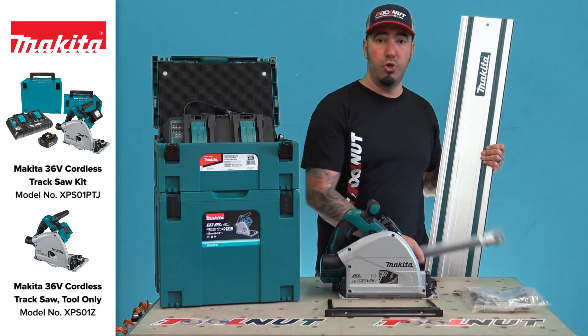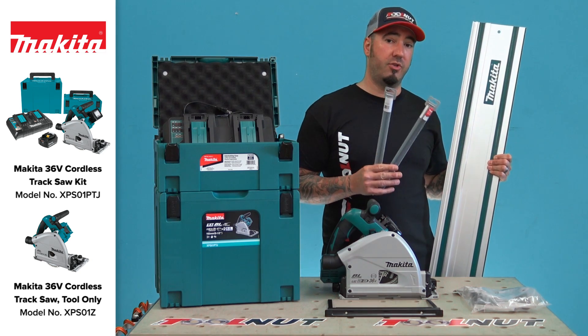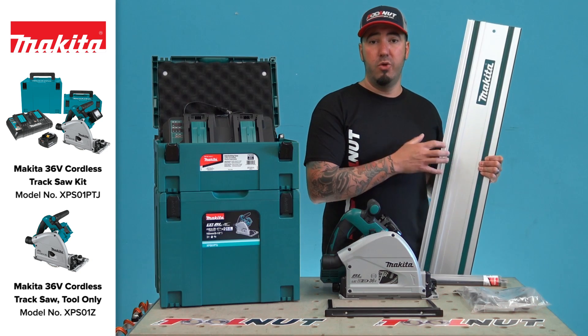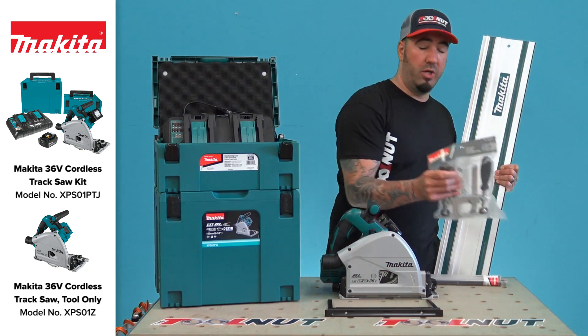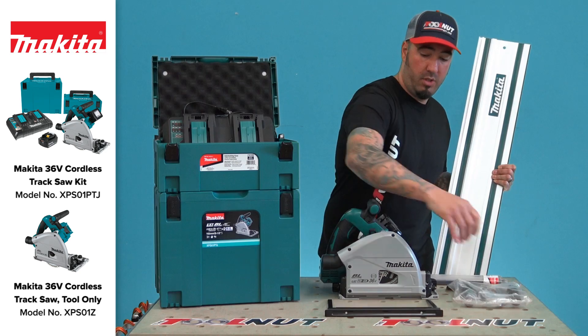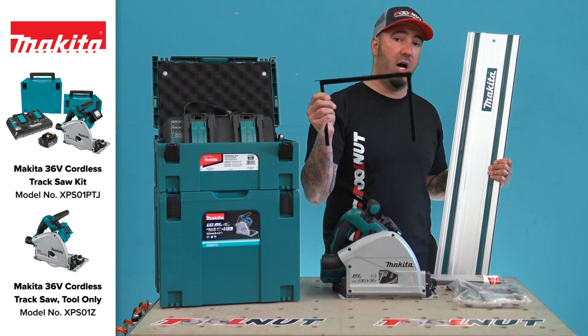If you're going to join two rails or multiple rails together, you do need to get two guide rail connectors for each joint. You can also purchase a 118-inch guide rail if you don't want to join rails. You can also purchase two clamps, and there's also an edge guide for use when you're not on the guide rail.